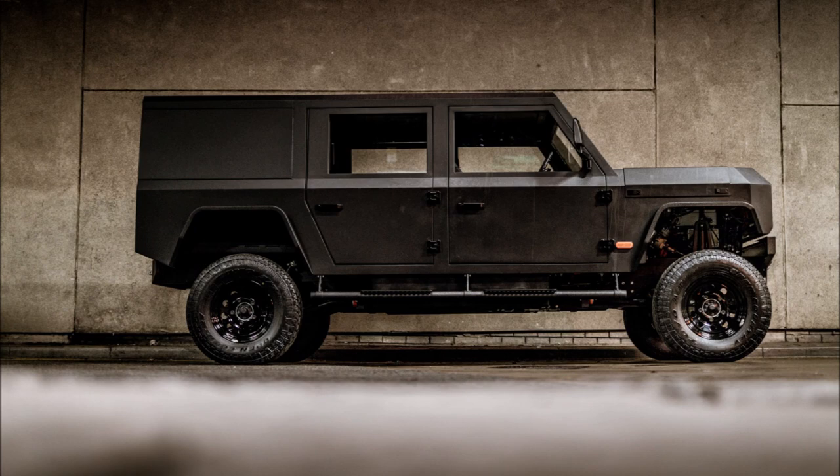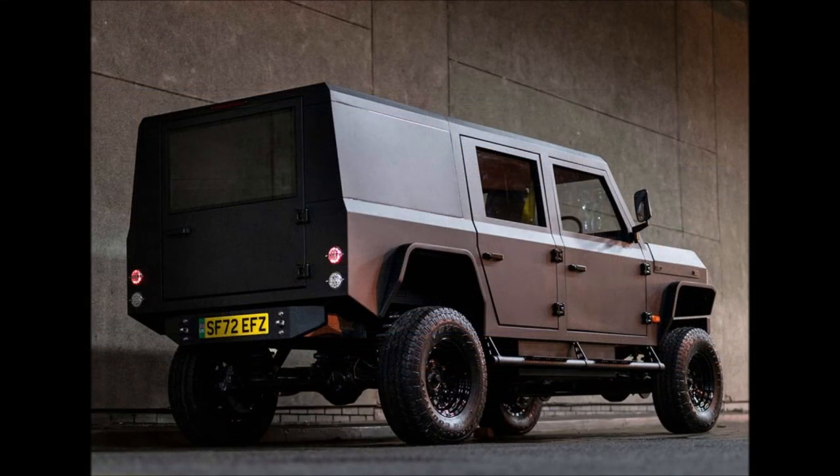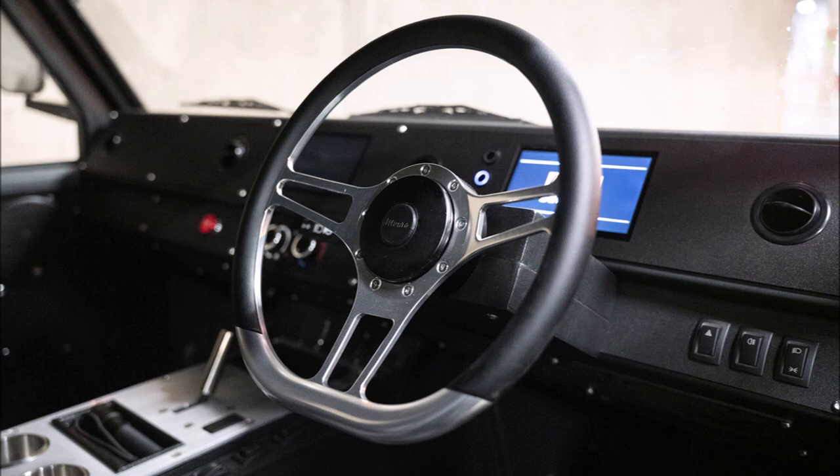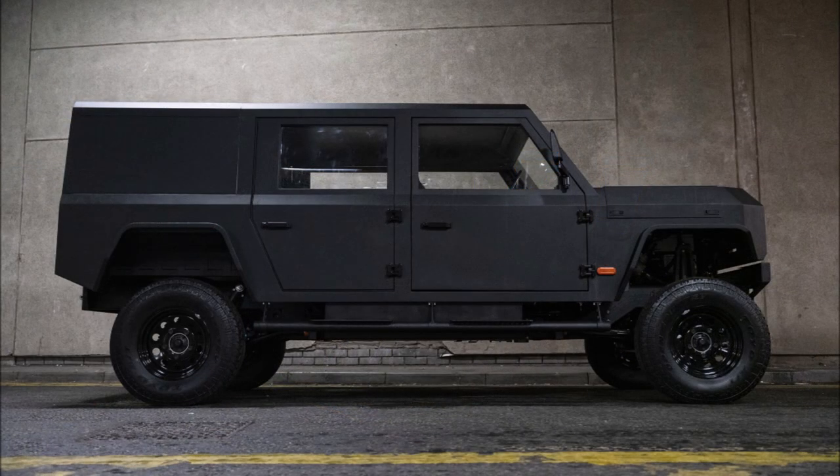Depending on the selected option, the Munro MK1 offers either 295 horsepower (220 kilowatts / 299 PS) or 375 horsepower (280 kilowatts / 381 PS), and up to 506 pound-feet (700 Newton-meters) of torque.